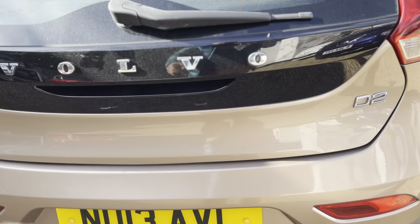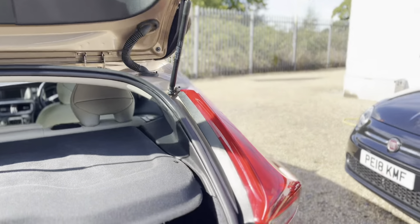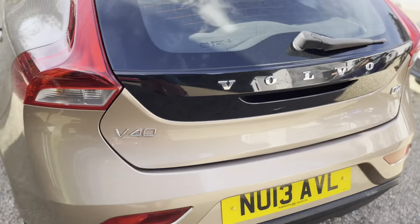Take you around to the rear — I'll open the boot. Nice deep boot with plenty of storage space. You've got a 70/30 split on the rear seats, so you can take all sorts of different luggage — no difficulty at all.